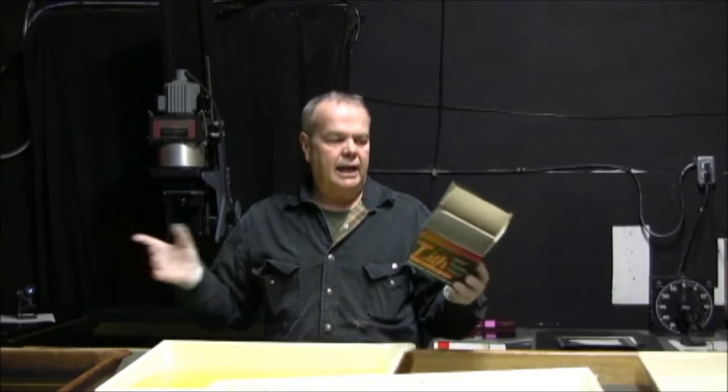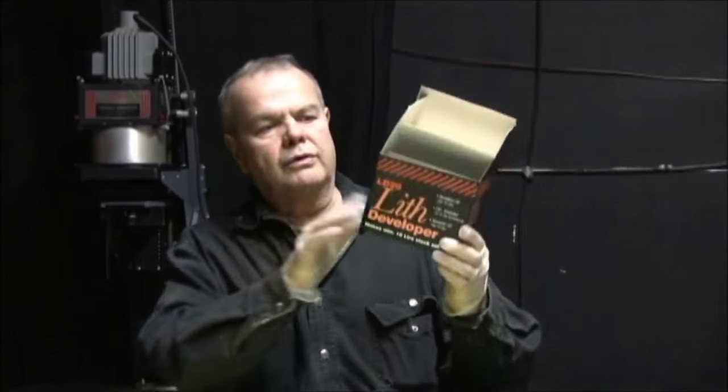We bought this at B&H Photo. We could buy it at Freestyle Photo in California, but since we're in Toronto, the closest supplier is B&H in New York. With two of these, we have enough material to do one and a half days worth of printing. This developer is really seasoned now.